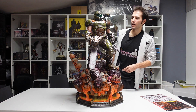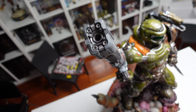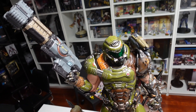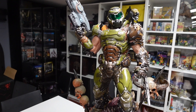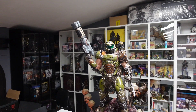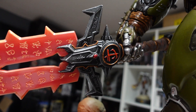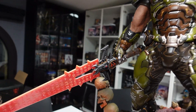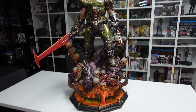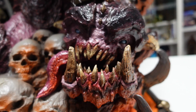Gli ho messo la motosega perché credo sia una delle sue armi più iconiche, forse insieme al fucile a pompa. Adesso vi faccio vedere una carrellata di tutte le armi a sua disposizione comprese in questa edizione. Per me è una statua incredibile - i dettagli sono qualcosa di impressionante. Non credo che neanche quella di Attack on Titan arrivi a un livello di dettaglio di questo tipo.